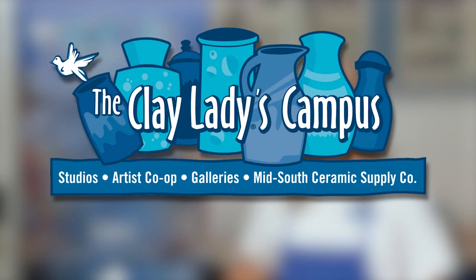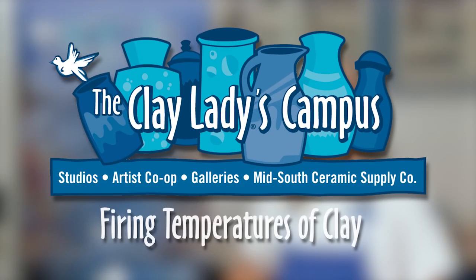Hi, I'm Danielle McDaniel, the Clay Lady, and welcome to the Clay Lady Studio in Nashville, Tennessee. Today I want to visit with you so you can understand the different firing temperatures of clay.